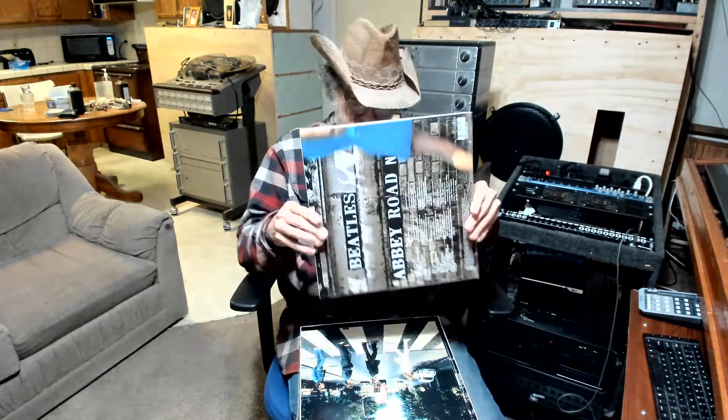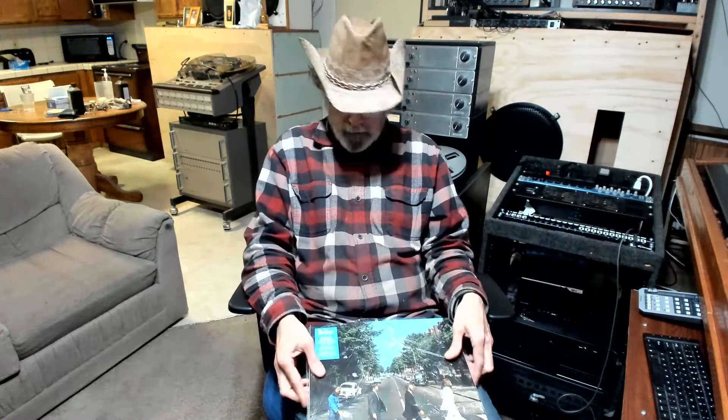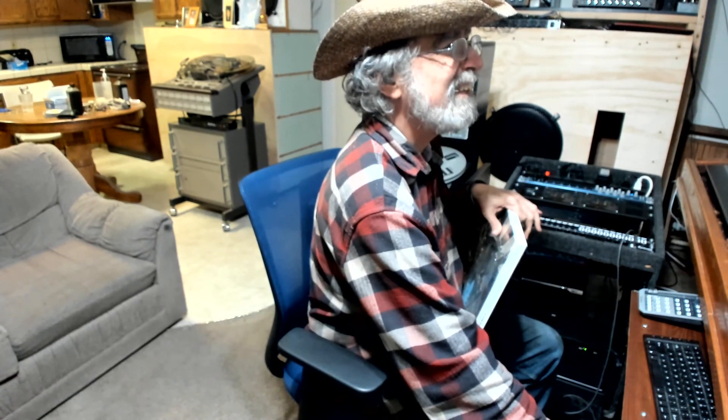I also got a pretty rare Abbey Road record I want to show you, and that's going to be in my next video. I'm making another video of my other copies of Abbey Road.